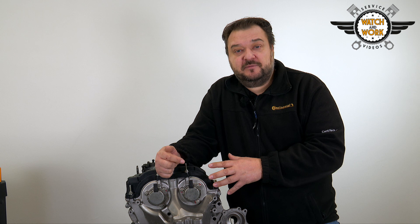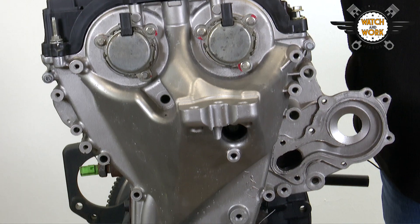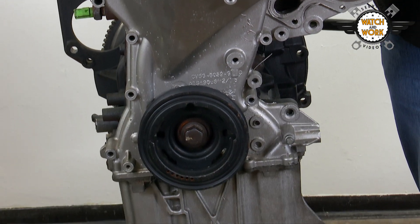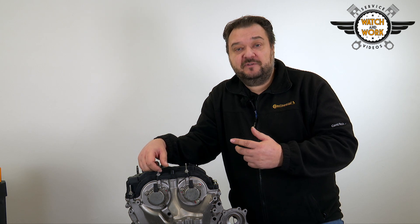Another thing to watch out for with this engine is the long time required for the job of around 6.8 hours, as almost everything needs to be exposed. This is done by removing the undershield, air conditioning compressor and alternator, along with the turbocharger intake hose, exhaust manifold, exhaust pipe, catalytic converter and intake manifold.